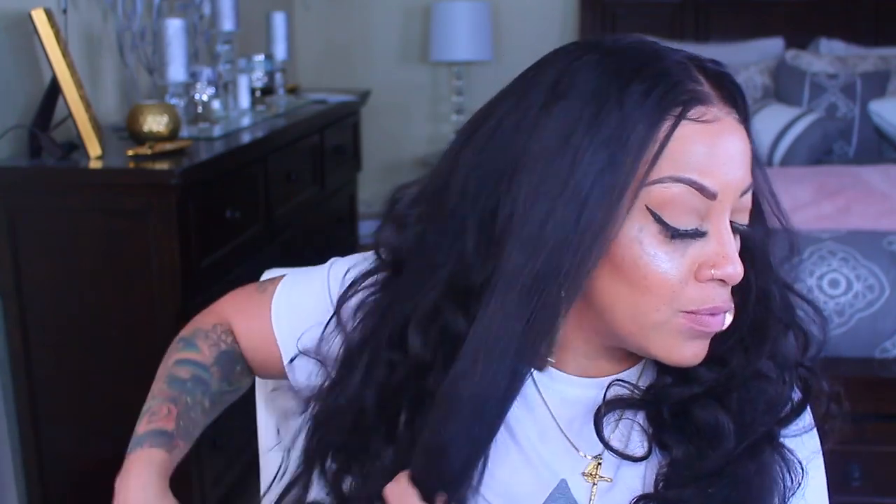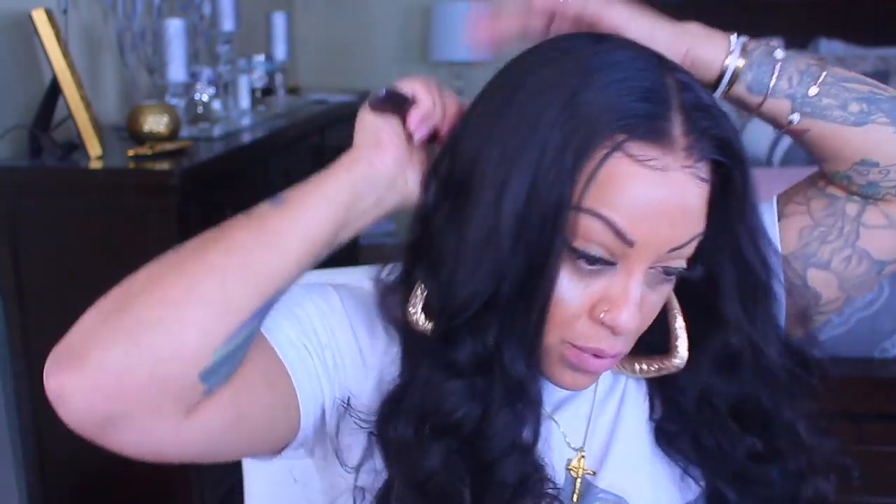Even though this is just a lace frontal, you can definitely put it up in a high ponytail or bun, as you see here — this is the day after. I'm just going to remove the bun to show you guys the wig is still intact. The hairspray holds really well. I'm going to brush it out to get all the tangles out and show you the looseness of the curls and how the hair held up overnight. It came out super cute. The sideburn edges will lift a little bit, but you can just spray them down a little more and you're good to go.